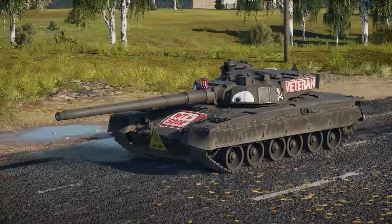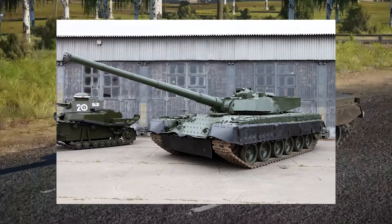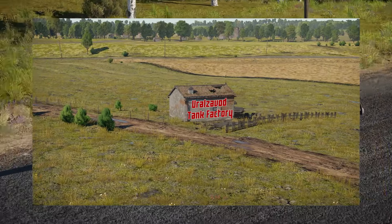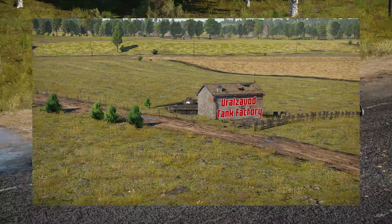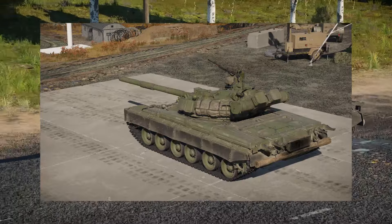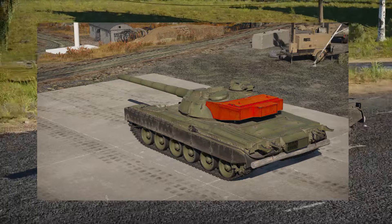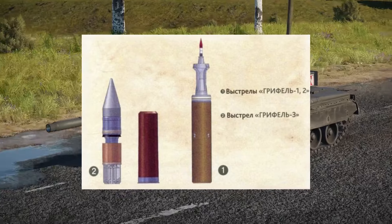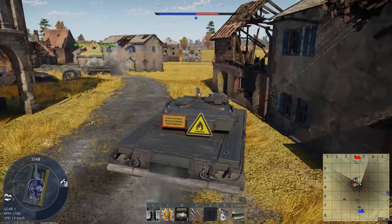The second prototype followed the success of the first, and was officially designated Object 292, built in mid-1990. This was just a T-80BV mixed to the T-80U, with the LP-83 gun slapped on top. The autoloader would not fit in the T-80 hull, and the turret had a cutout in the back as a result, added for the secondary autoloader rack, used to store the giant 152mm charges. Just like a pirate anime, the ammo in this thing is two-piece.